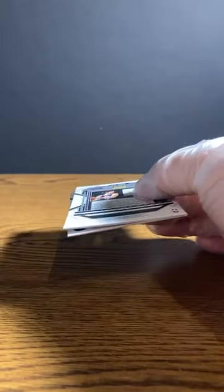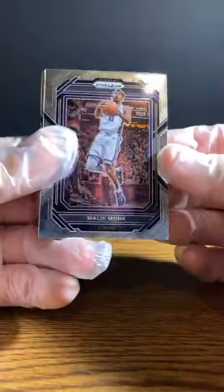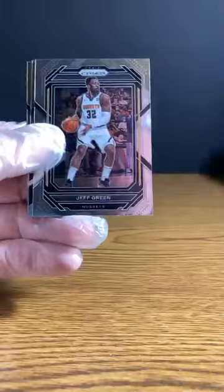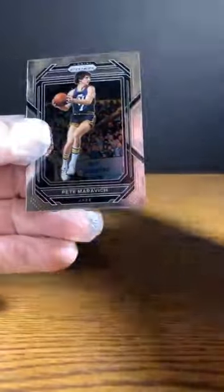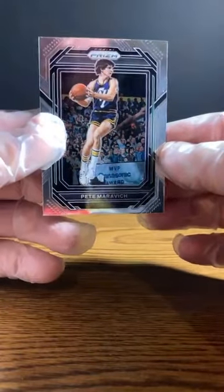All right, last pack — good luck everyone. Bleake Monk. Jeff Green. Jayson Tatum, Dominance. And last card of the break going out to the Utah Jazz: Pistol Pete Maravich.